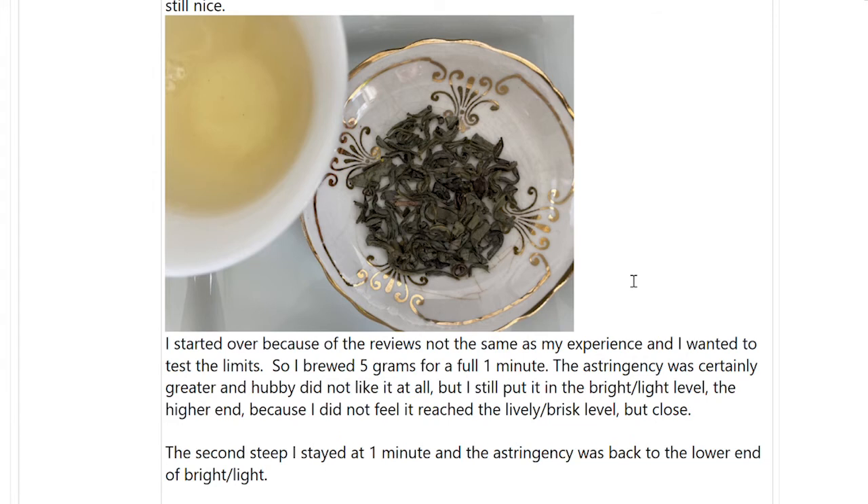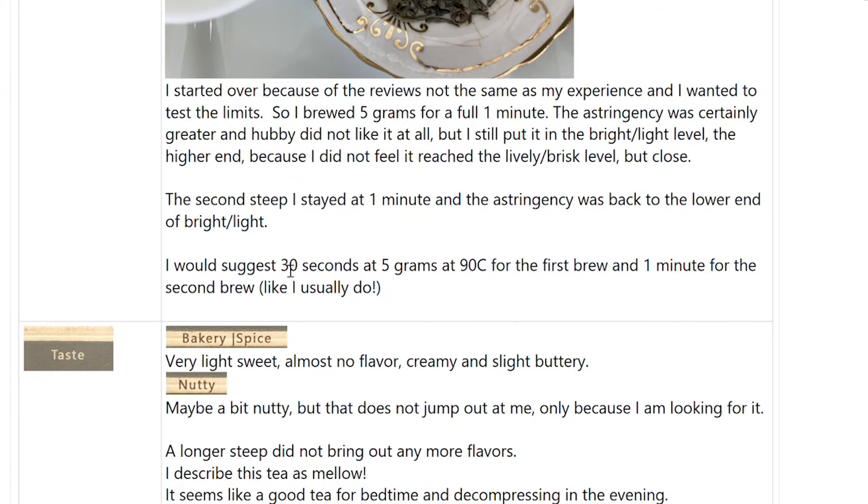I would suggest going back to what I usually do and brew it at five grams, 90 degrees Celsius, for 30 seconds on your first steep and one minute on the second steep. I start out about 20 to 30 seconds on the first steep, then maybe 40 seconds, then one minute — I up it. So I would brew it like I normally brew it. This experience had me do it in a cockamamie way from my normal approach.